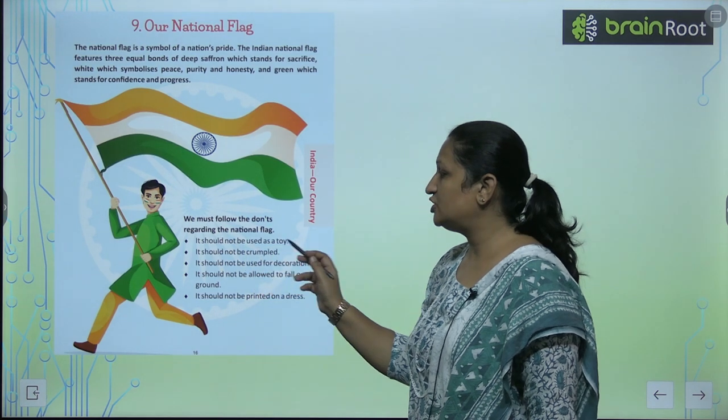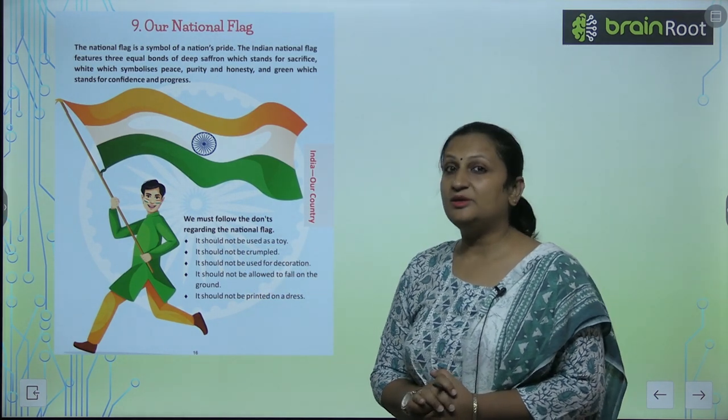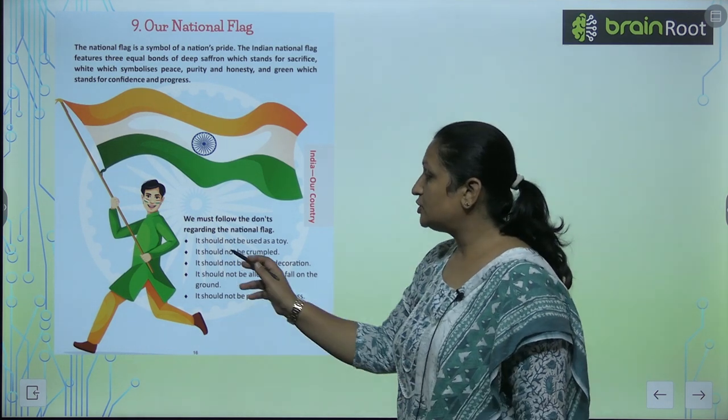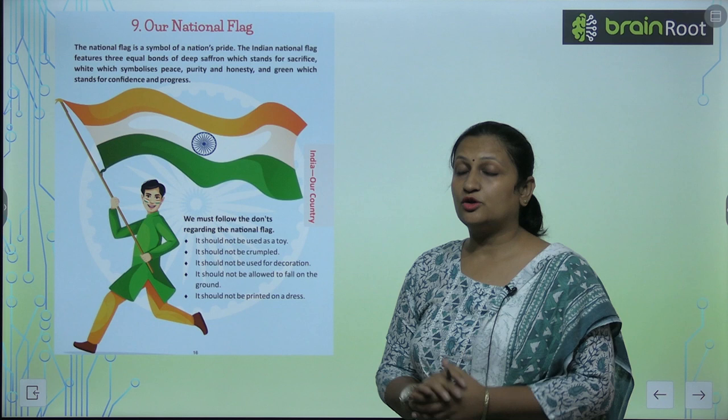It should not be used as a toy. We should not use it as a toy. It should not be crumbled. We should not crumble the national flag.